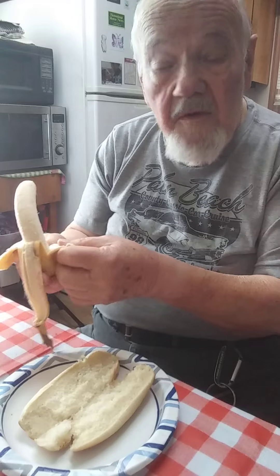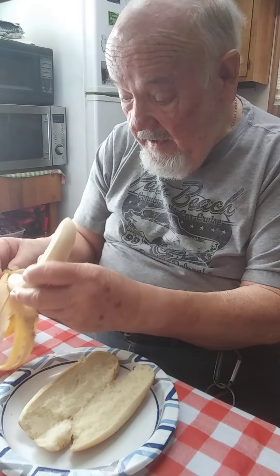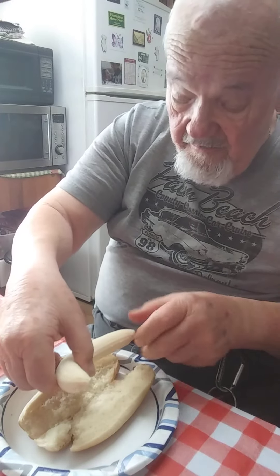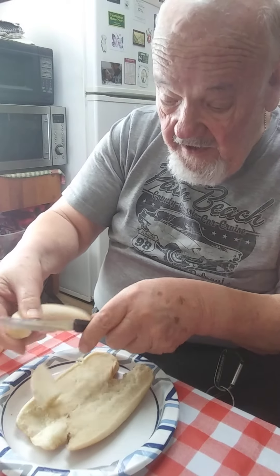I have been assured that this more than likely will not poison me. But if it does, I'm recording what happened to me. So you sort of measure it out here to see how it will actually fit in, and cut off the excess.